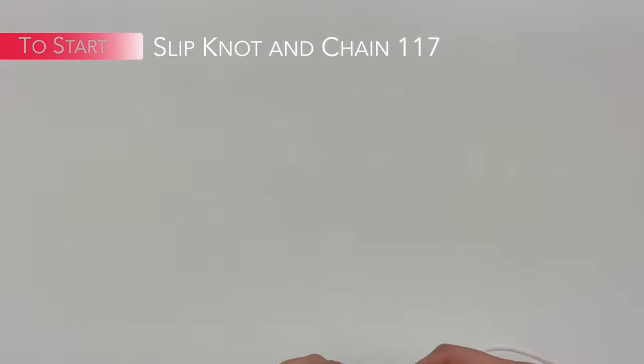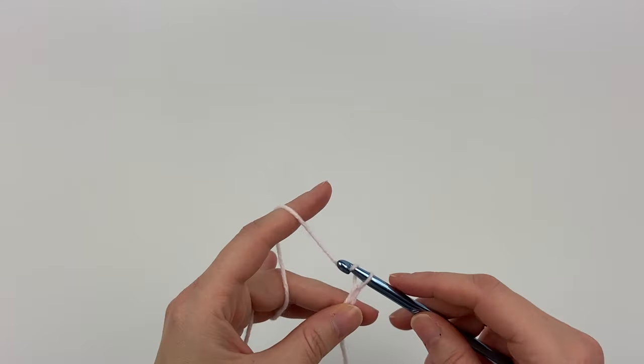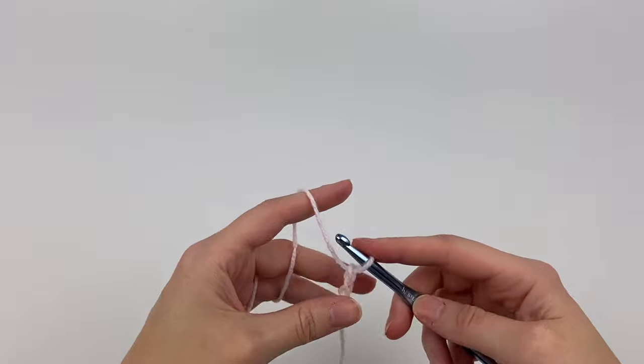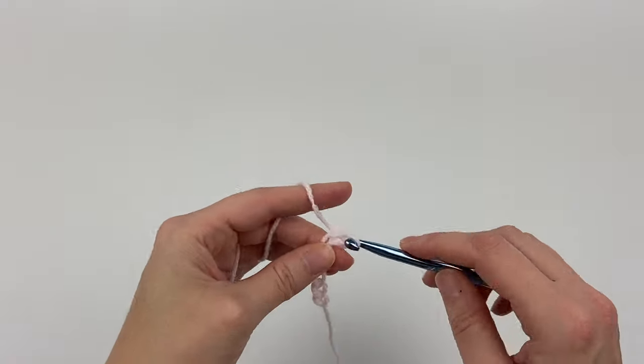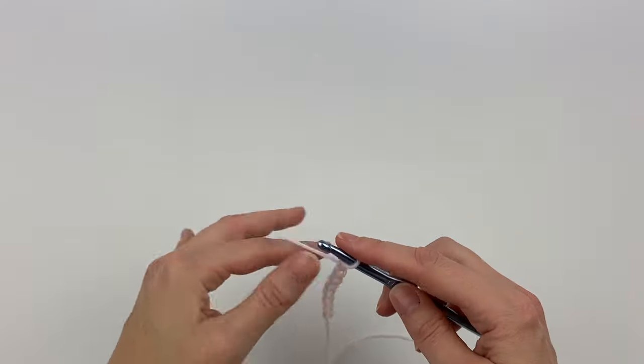Now we're going to chain 117. I'm going to start and then pause, and I'll see you back when we have 117 chains. You'll see that because of the K hook, you are creating quite large chains, and that's good. We'll see you back when you have 117 completed.